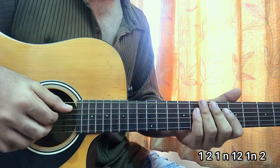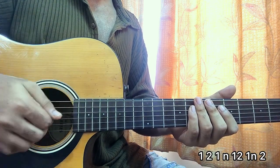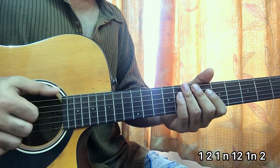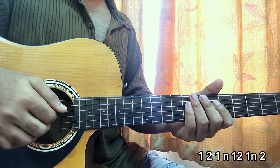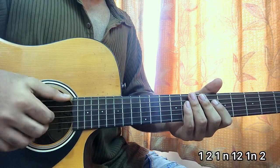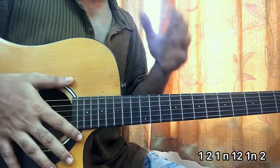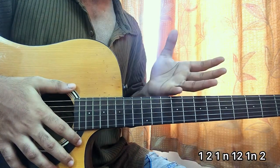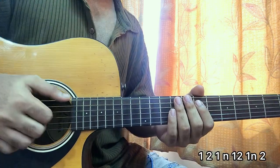Pluck the A string, or the E string if you prefer, and then pluck the D, G, and B strings together. I want you to count: one, one-two, one-and, one-two, one-and-two. Most tutors just show you the plucking pattern, but it's very important to get the rhythm in your mind — if you get the rhythm, you'll be able to play the entire thing.